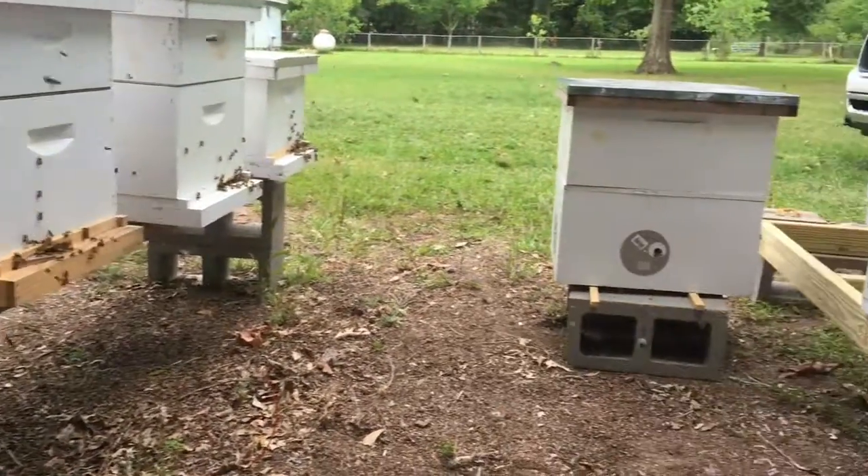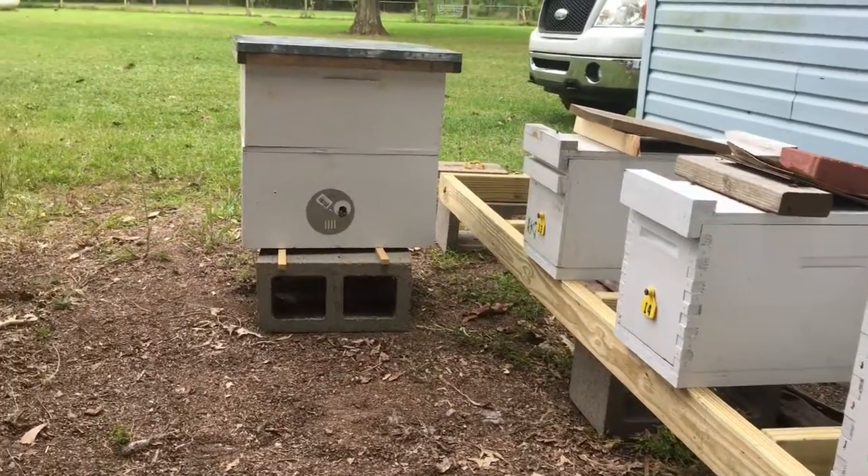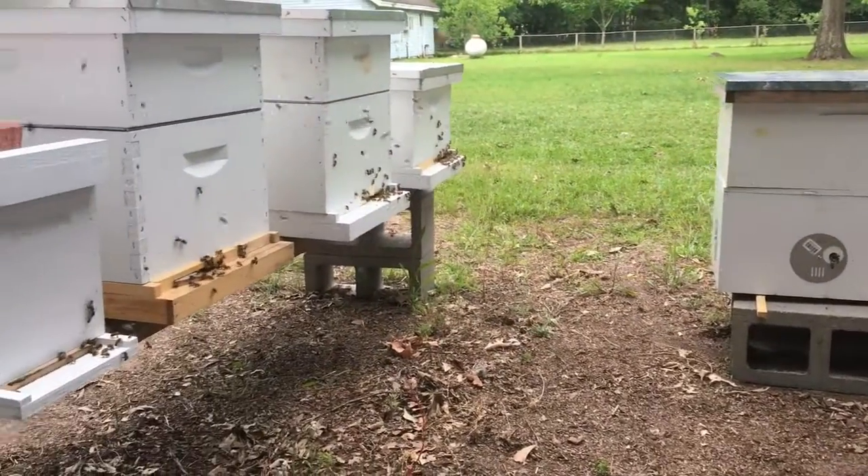Here I am in the bee yard. Been out here just about all day. It's been hot, humid, overcast. It was supposed to rain today but luckily it didn't.